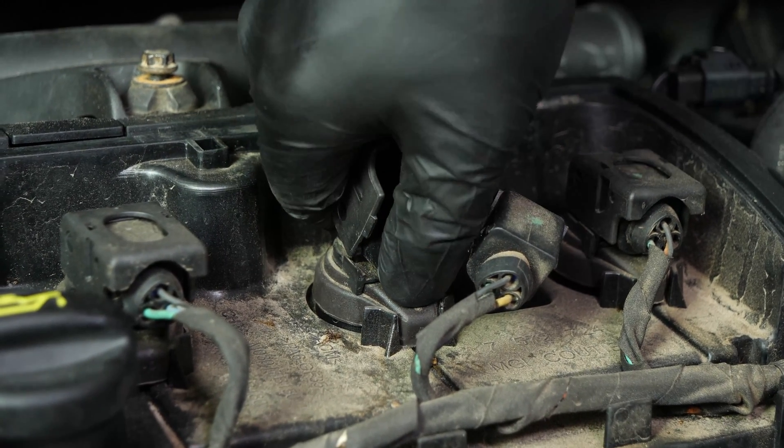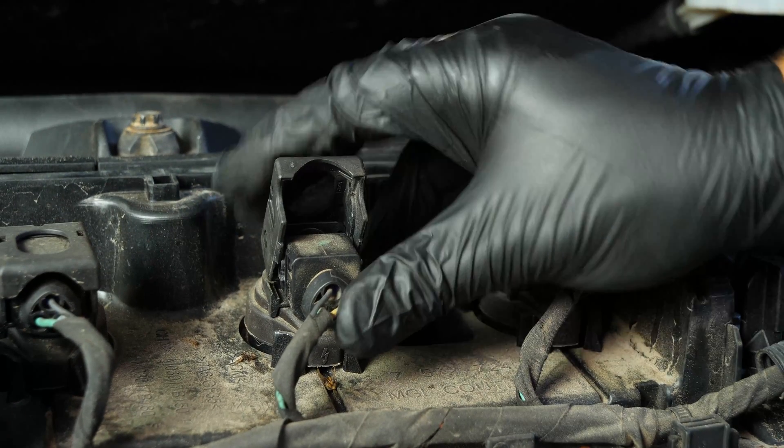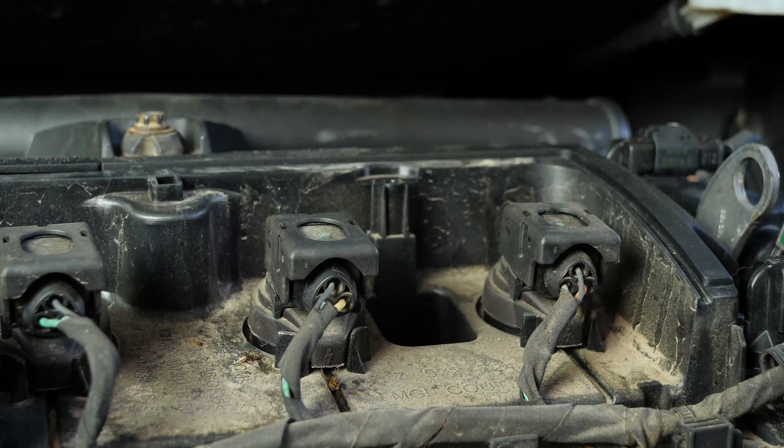Replace the ignition coil. Reconnect the electric terminal. To do this, you must lift the locking hood. Insert the terminal, then push the hood downwards.